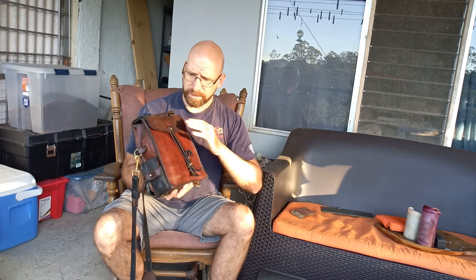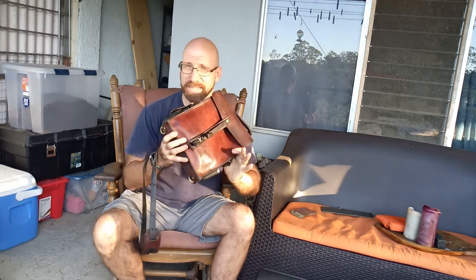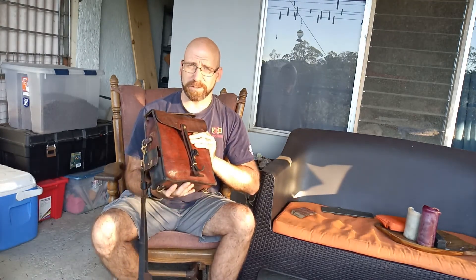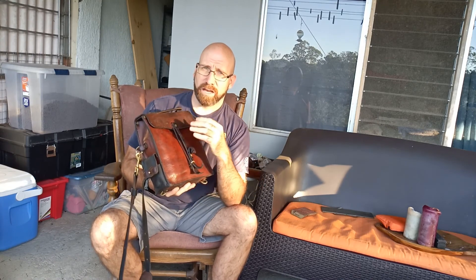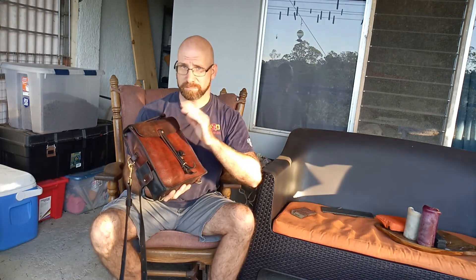Everything on here I bought at Springfield Leather and I'll put a link in the description. This was nine-ounce veg tan leather when it first started out. I didn't put any dyes on it or anything like that — this is just age, and it starts out really, really stiff. I bought the supplies for the bag and put it together using YouTube videos. You can learn everything you need to know on how to make one of these yourself, and that's really what I would encourage you to do.